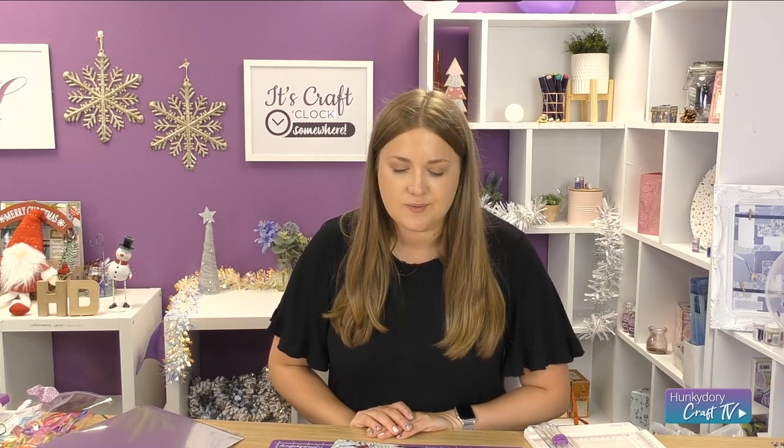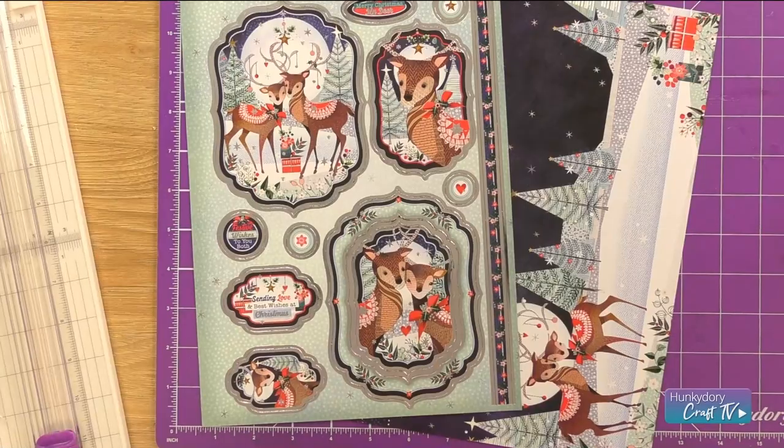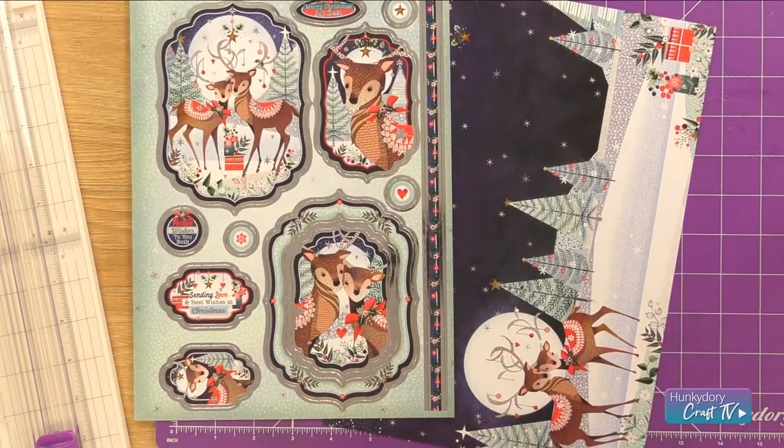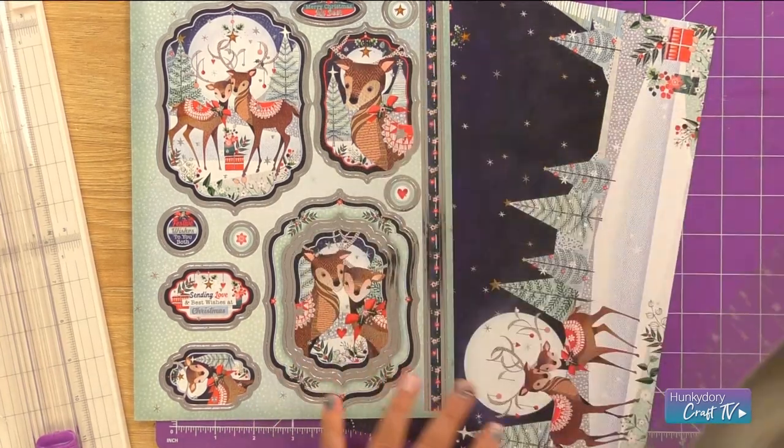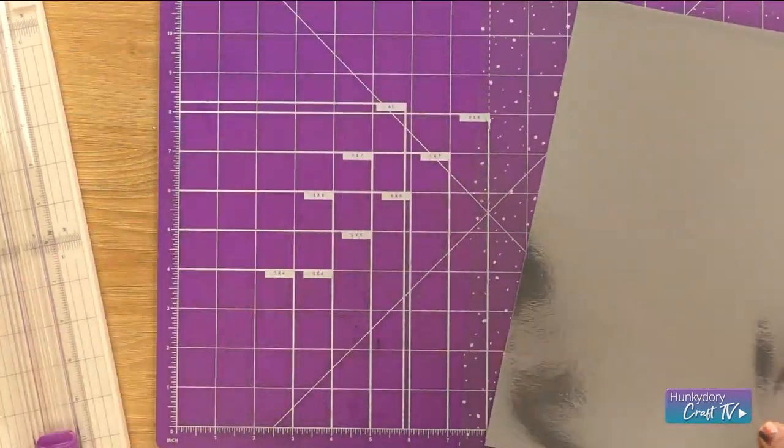Hi everyone! Today's Christmas card make — I'm going to be creating a card with our Merry Christmas My Dear topper collection from our festive style. For this one I've got my toppers, my plain cardstock, and we're going to bring in some snowfall acetate and silver miri.